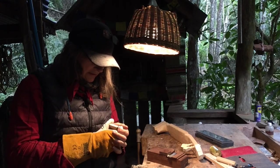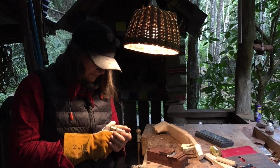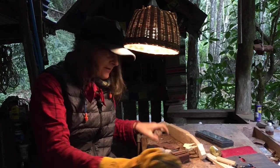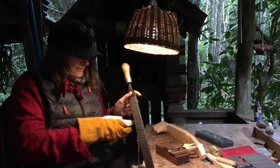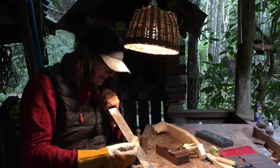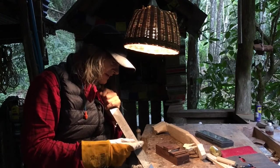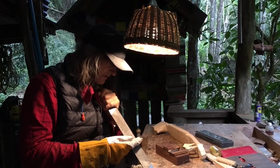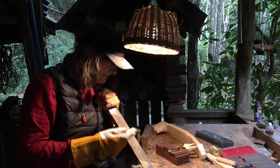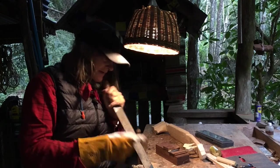I'll take this blank and kind of shave the corners off, then I'll get my hoof rasp and start rounding it — mostly the smooth side. I'll work on that and get it down close to the actual proper size, then gradually get going with the peg shaver.